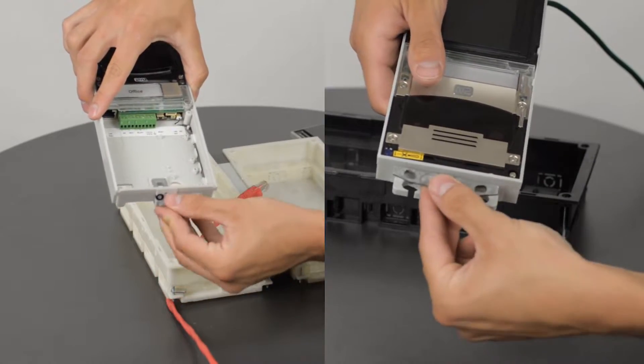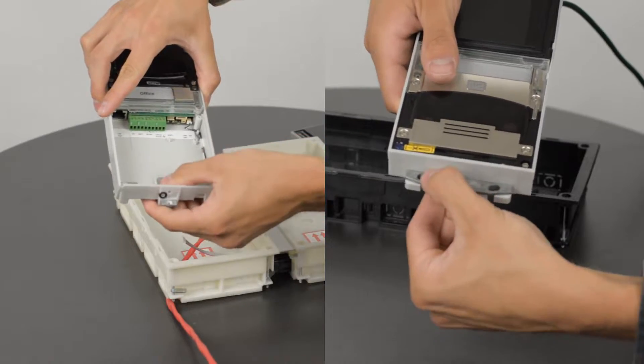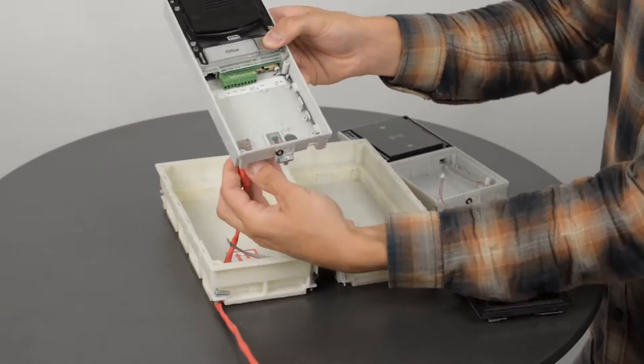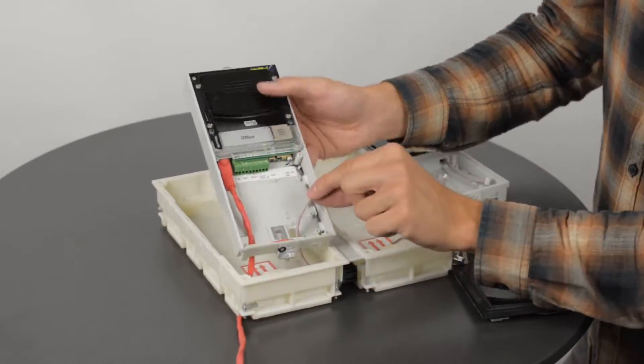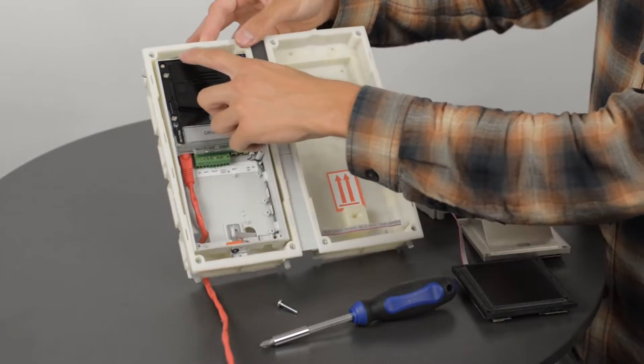Don't forget to mount the fixtures to both frames. Plug in the UTP cable. Now you can tighten the fixtures.